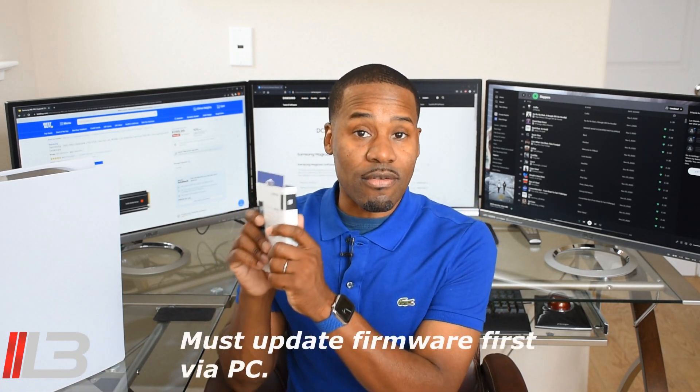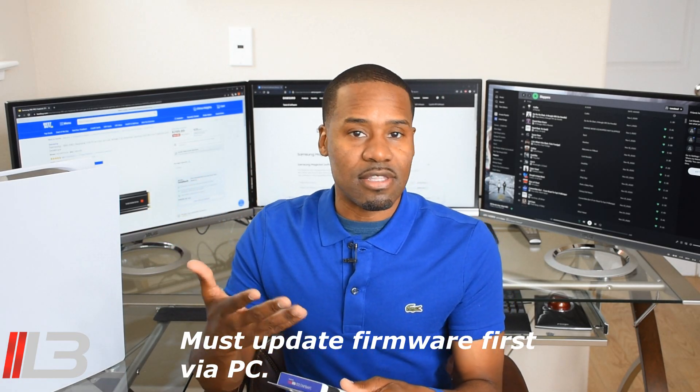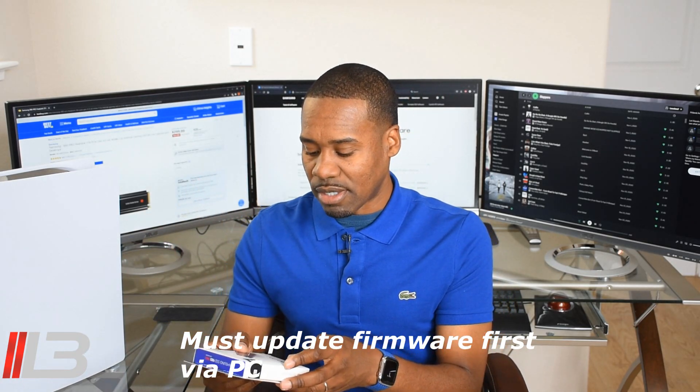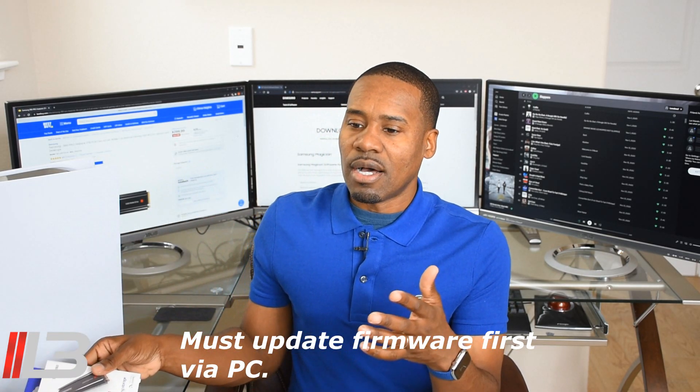Today we're going to install the Samsung 2 terabyte 980 Pro M.2 SSD inside of the PlayStation 5. An important thing is if you don't update the firmware first before installing it in your PlayStation 5, you're not gonna see the fastest read and write times. Read speeds are rated at 7,000 — you can get 6,500 after updating the firmware.